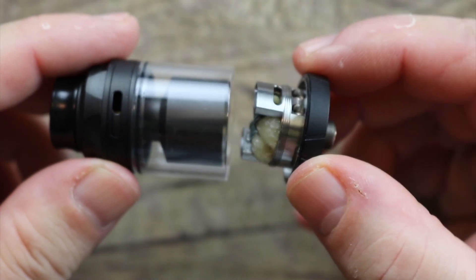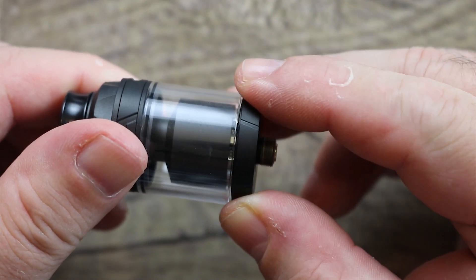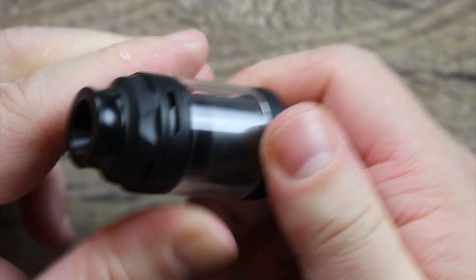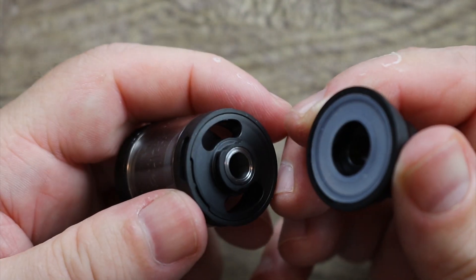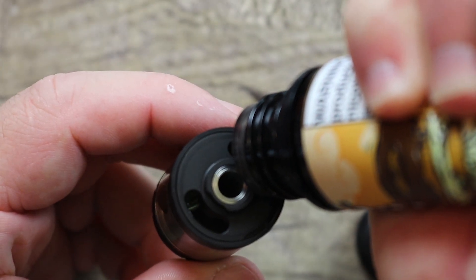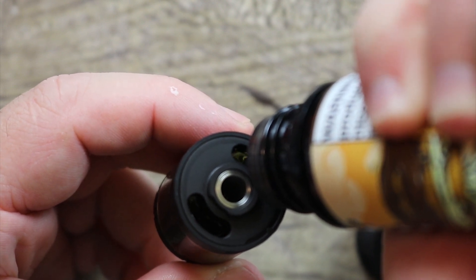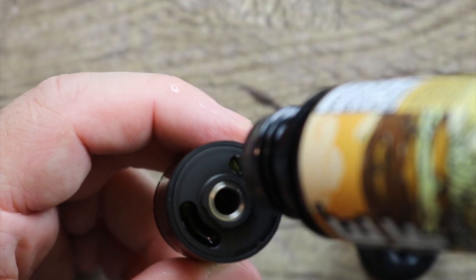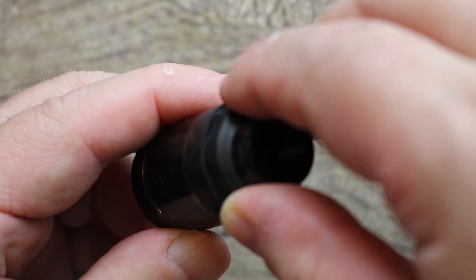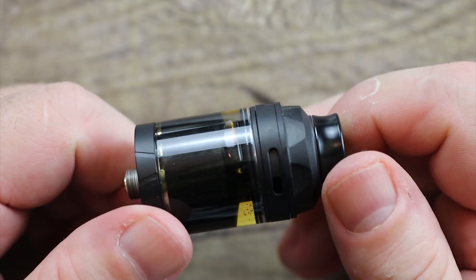Now we're going to take our juiced and wicked base and pop it on there. Give it a little reverse thread until it seats, right? See how it sat? And now you thread it on. The threading on the base is not bad at all. Pop that top cap open with that quarter of a turn and let's put some Boston Cream goodness in here. If that's your flavor profile — Boston Cream — you guys know I normally don't rave about individual juices, but this is a great Boston Cream juice. Pop that top cap on, quarter turn, and we are ready to vape.